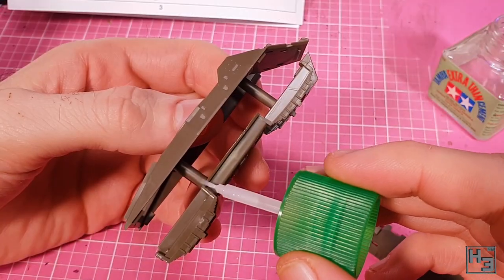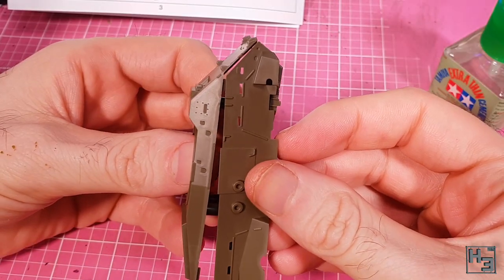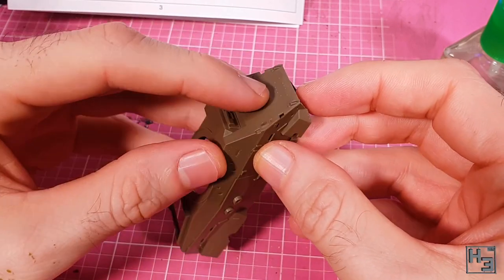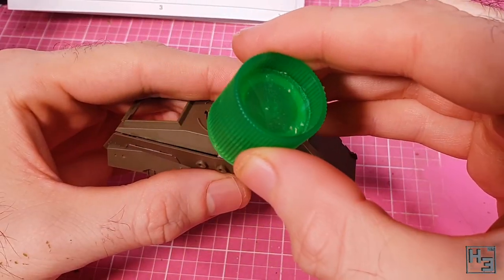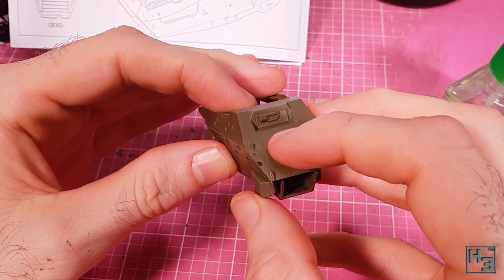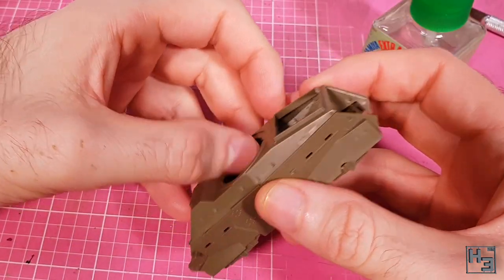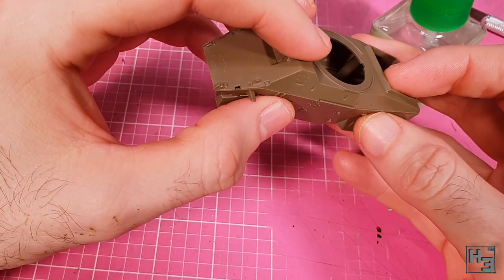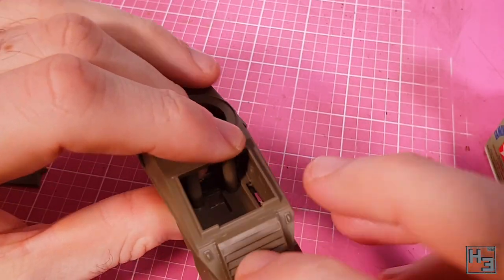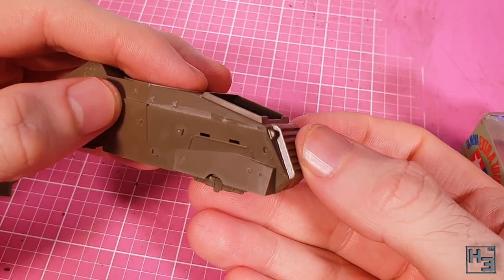Why not then fill in those giant holes in the side of the hull by adding the side parts? This almost drops right into place — you might have to nudge it a bit and apply some pressure, but it does fit quite well. There is of course one of these on either side. Let's now put the rear plate on — this is another part that just drops right into place. A little pressure to make sure there aren't any unwanted gaps and it's on.